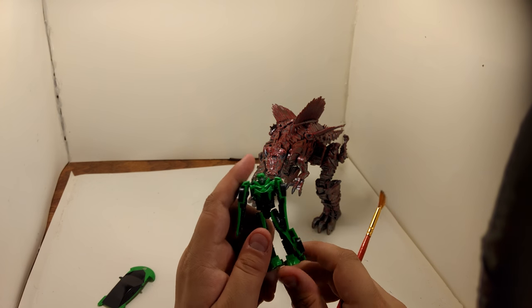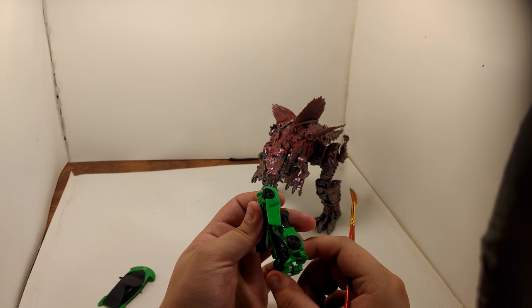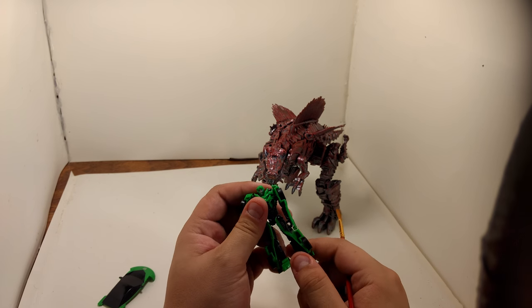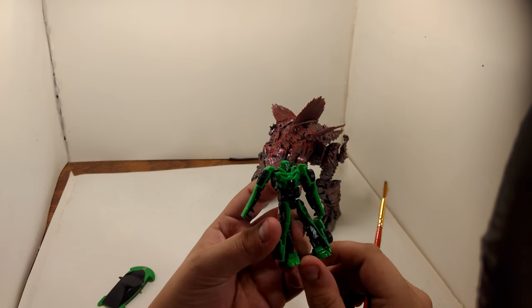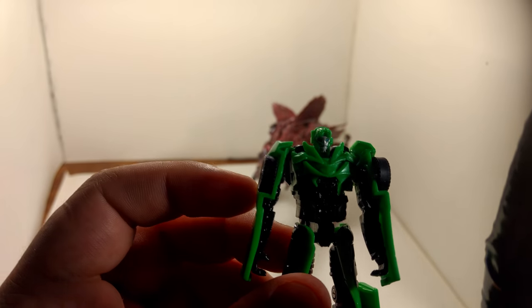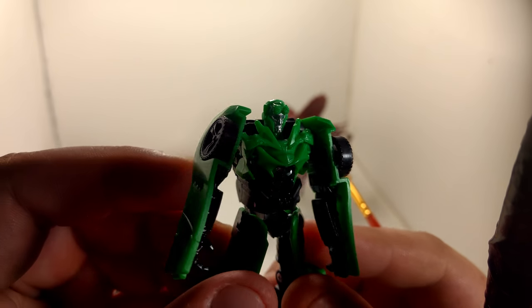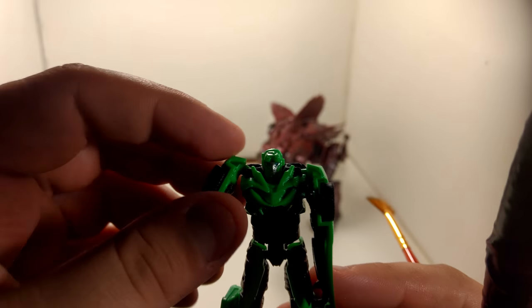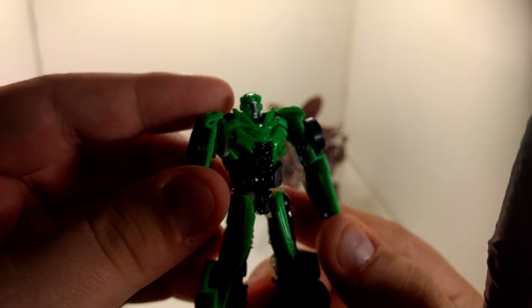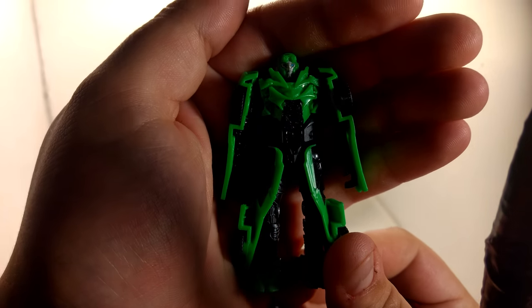We got Crosshairs here, Legion class. I love the Legion class from this line - it's just awesome how they incorporate everything together. You can see he looks exactly — see how the head scope looks exactly like Crosshairs. That's what I love about this figure. The detailing on him is amazing, I like the detailing. The detail is phenomenal.